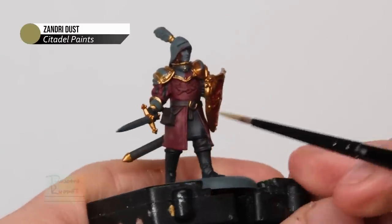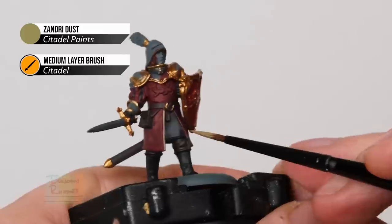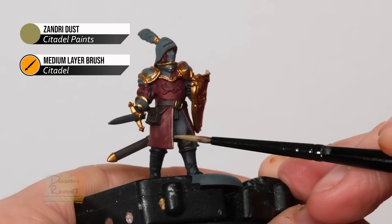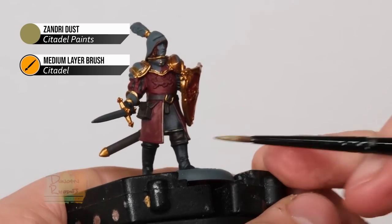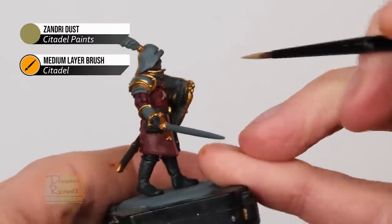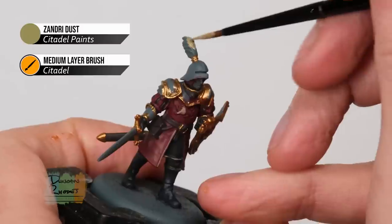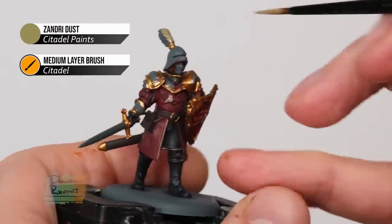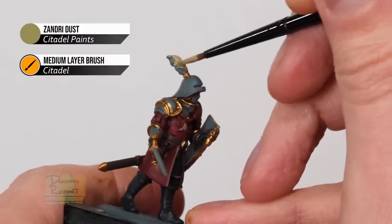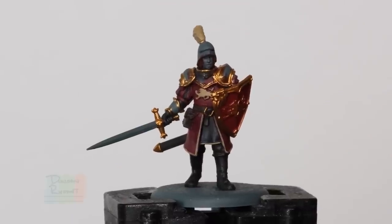Finally we need a little bit of Zandri Dust - to begin with for the trim of the tabard, which goes all the way down and around the back, and also there's a little bit visible on the under tunic so paint across there as well. As this is a raised area you can just use the side of your brush to catch this detail and run along it gently. Also pick out the lion on the chest, and the wood of the back of the shield. The feather is a great opportunity to add variety to your units - using a different colour on each one looks great, but for this one I'm using Zandri Dust; black or red is also a great choice.